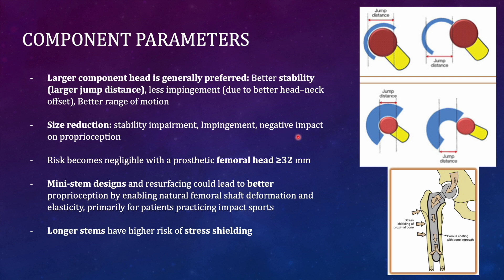Smaller femoral heads have a smaller jump distance and are relatively unstable. Reducing the size of the femoral head component impairs stability and increases the chance of impingement, as the neck contacts the acetabular rim earlier. There is also a negative impact on proprioception, since the body weight is supported on a smaller femoral head compared to the normal anatomy.